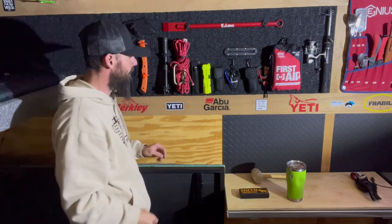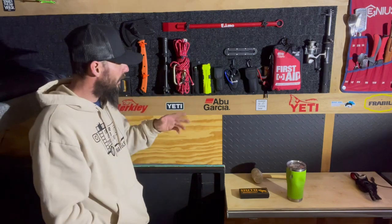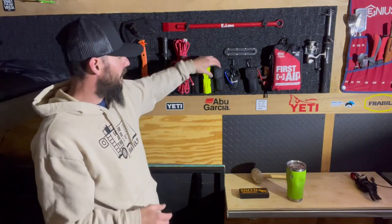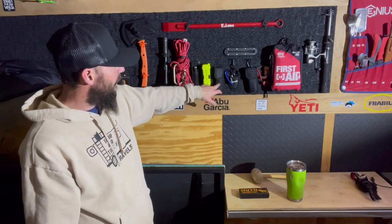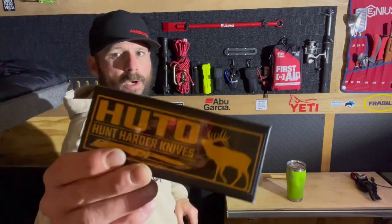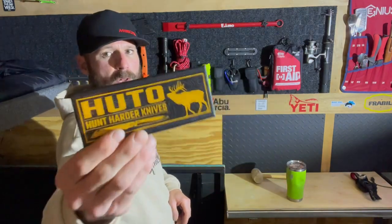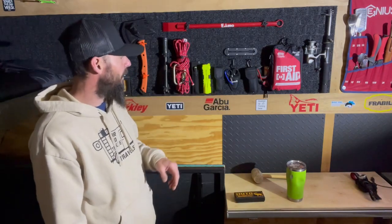I don't use the sheath. A Pelican flashlight for various things around the campground — illuminating underneath the trailer, or to see if you forgot something. Moving on to my pocket knife, the Hutu pocket knife. Go ahead and give those guys a follow on Instagram — good company, and so far the knife is working fantastic for me.